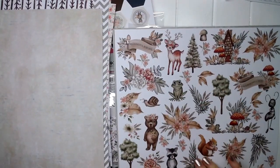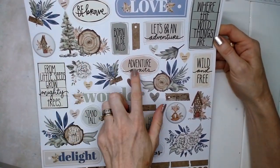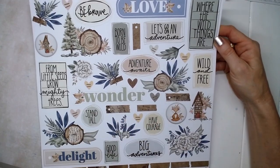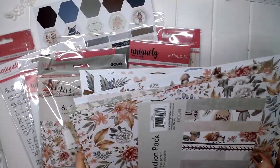There's a plain neutral page on the back, and on this one we've got some sentiments — 'be brave,' 'adventure awaits,' 'big adventures,' 'from little seeds grow mighty trees' — and a few little bits and pieces to fussy cut. That's the 12 by 12 collection pack.